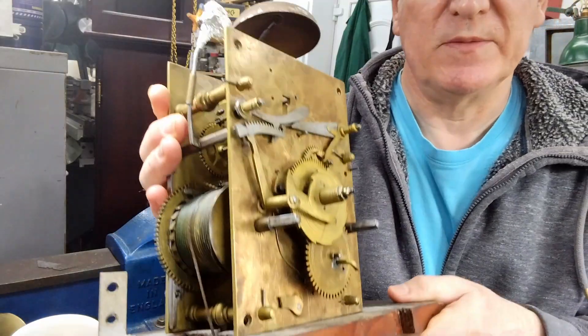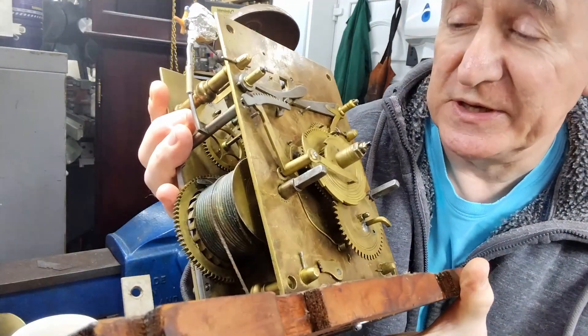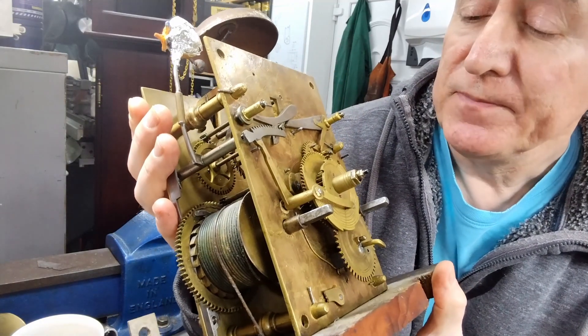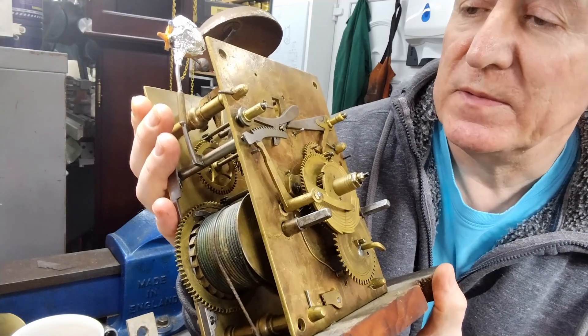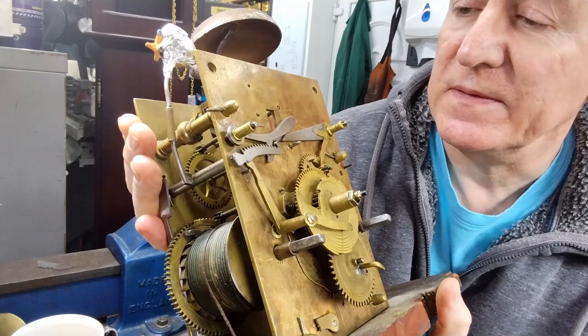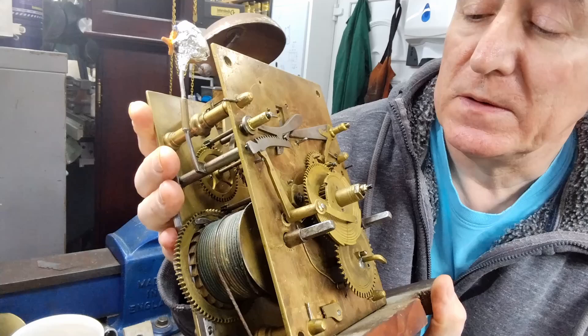Here's a quick interrupt to proceedings. I just received this grandfather clock for repair. According to my friends on the Open Clock Club, it's an early 18th century longcase clock.